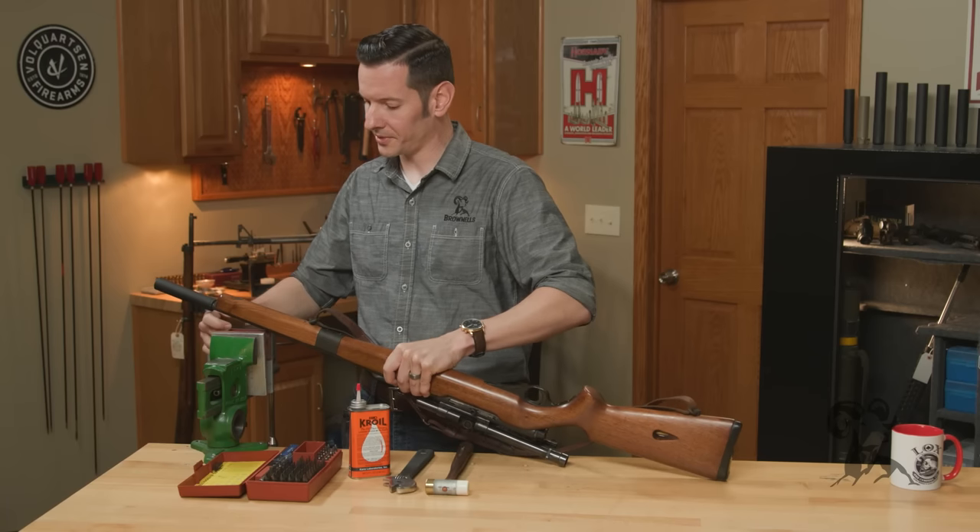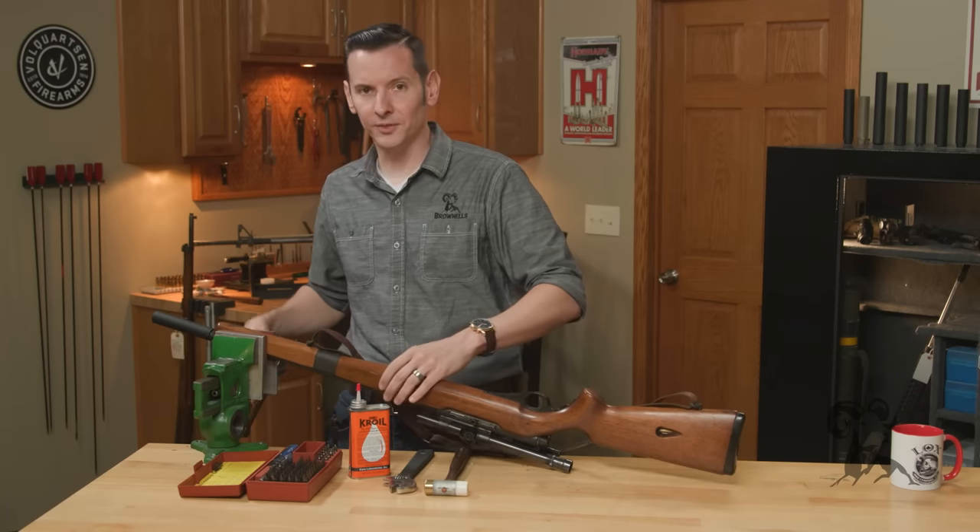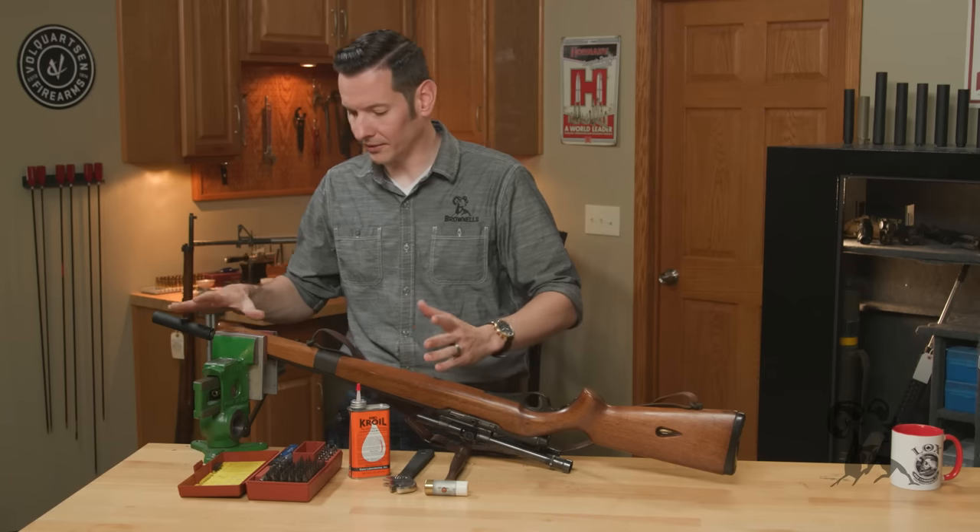I'm going to use padded vice jaws to hold this here. A vice isn't really crucial for this — it just makes it a lot easier because it's holding everything still.